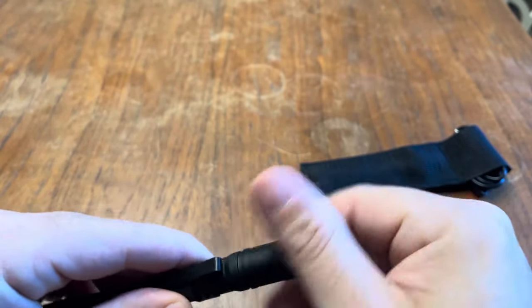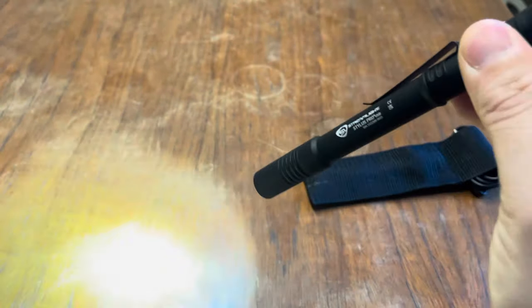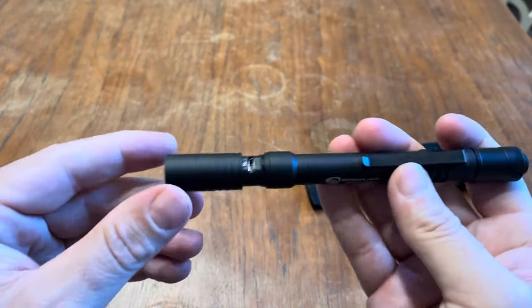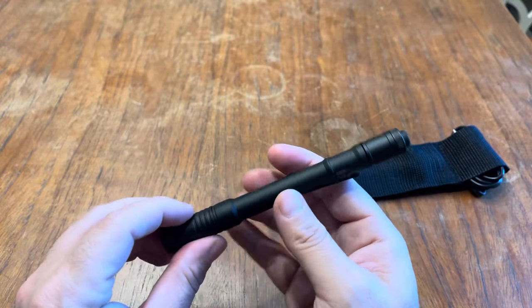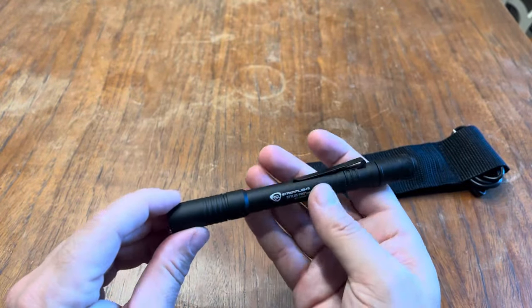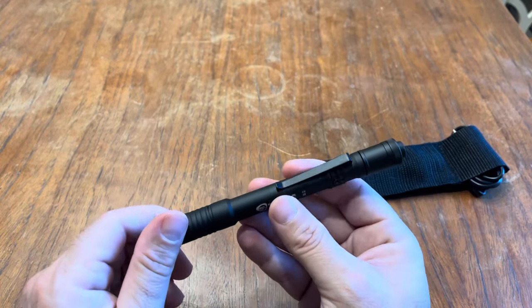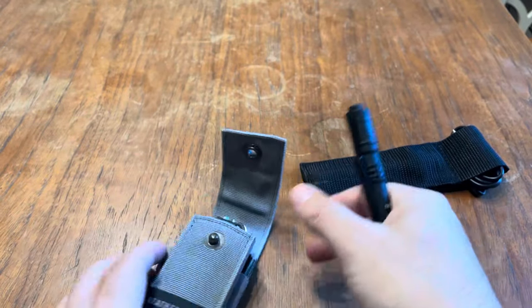I'm used to getting regular AAA battery cells and stuff. It does tell you when it needs charging — I believe there's a red or a green indicator. Red means it's charging, and green means it's good to go.